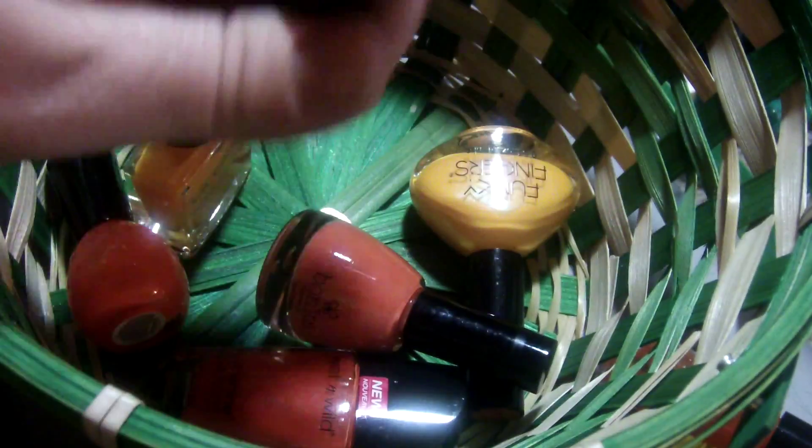This is the Santee Glow Orange in the mini bottle with the little skeleton base on it. This is the Bonita — it's just like an orangey color, it has no name. This is more of a creamy one — just like a regular kind of orange, Bonita again, no name.